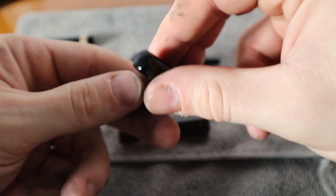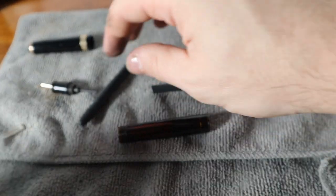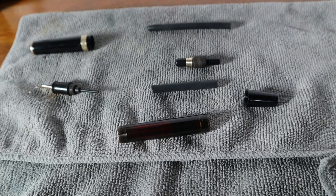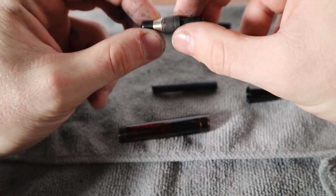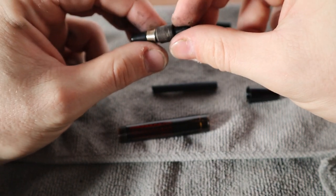Everything took on a nice shine and polish, and we'll see — once it gets all back together we'll really give it a twirl and show it off. I went back to the website and I'll link it in the notes that I kind of used to guide me to take this apart.